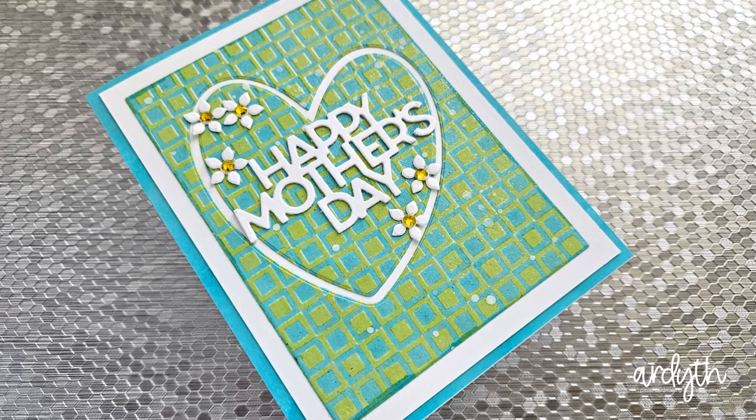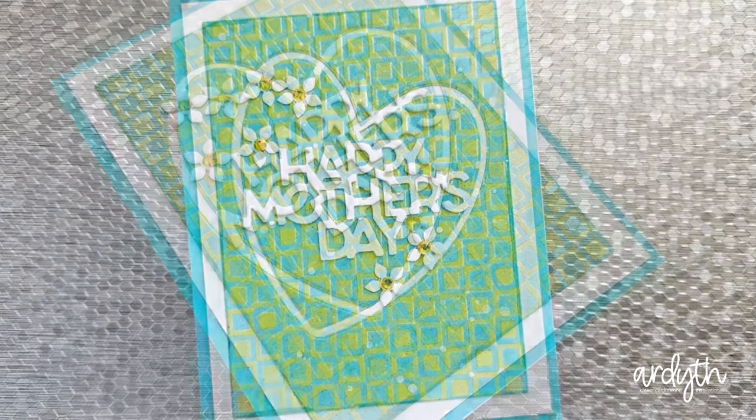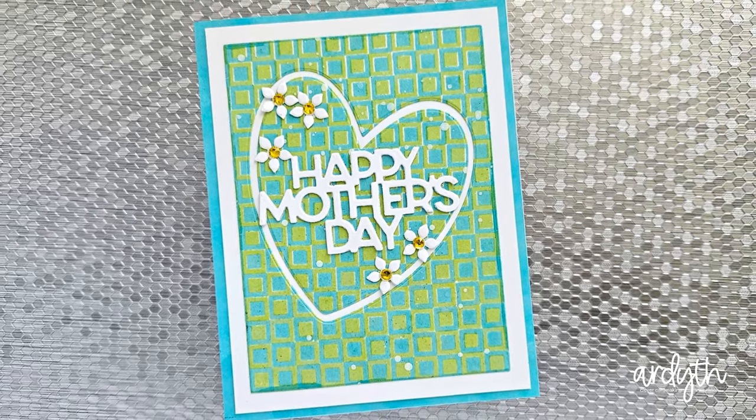To finish this one, I cut an essential heart from the center. These dies are retired, but I love that negative frame that it cuts, which I can leave out. I added that same Simon Says Stamp sentiment, and finished it with some itsy bitsy flowers from a Jillian Vance design.